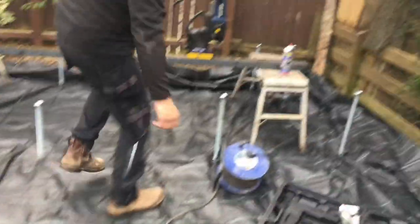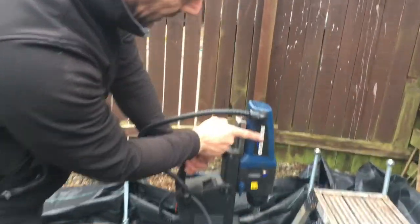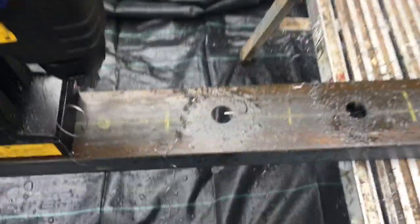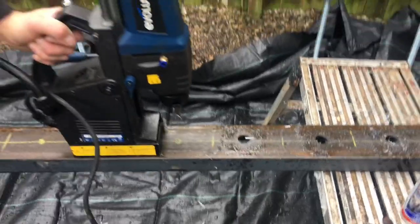What we'll do now, we're going to drill this steel channel — it's 100mm by 50mm channel. We're using this Evolution mag drill which is spot on for the job. We're going to drill a series of holes in there so that they'll drop over the steel rods, and then we're also going to cut them off with the grinder as well.